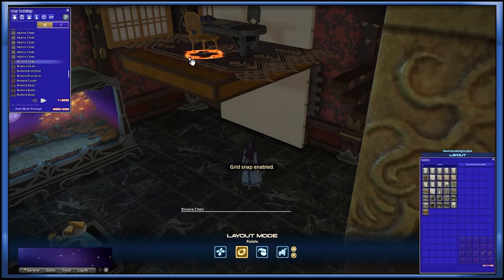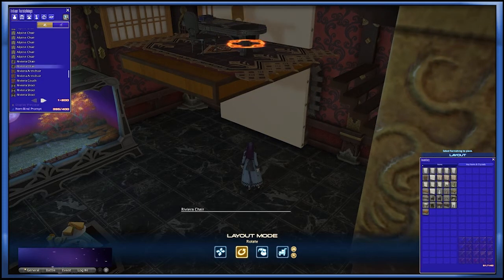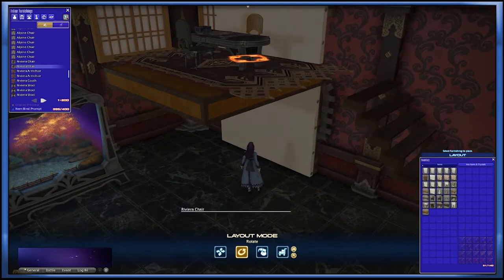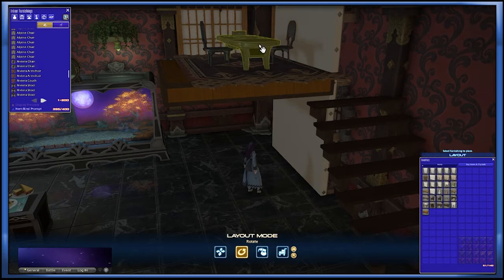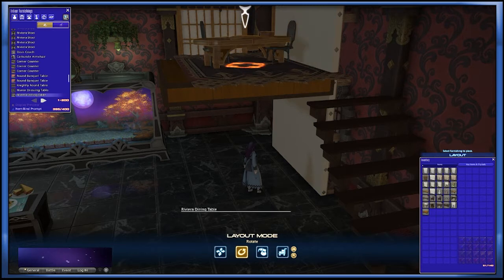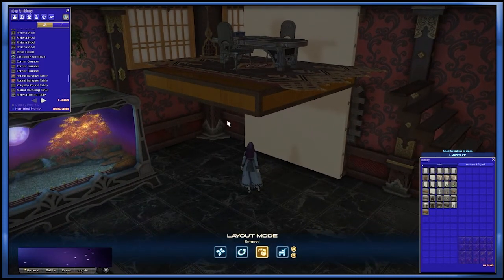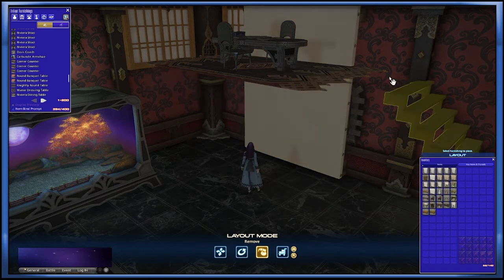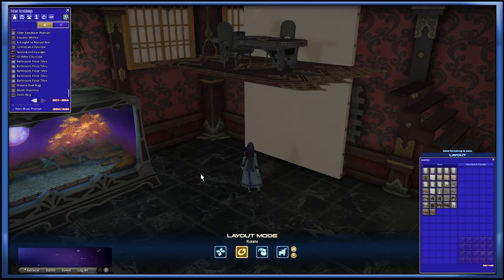I'm going to turn the grid snap on here just to make sure that it's straight. We got one chair — let's rotate our second chair. It's a little bit hard to tell because it's quite high, but I'm going to rotate that straight here. Make sure we grab our table as well. That's actually quite fun to do, I'm not going to lie. I want the card on the other side — there you go. And of course, let's not forget our carpet. Put the loft back in our inventory before we exit the housing menu — very important. Let's rotate our carpet.